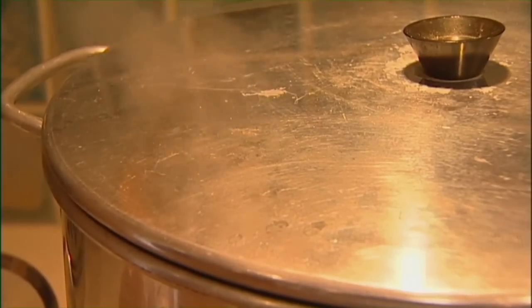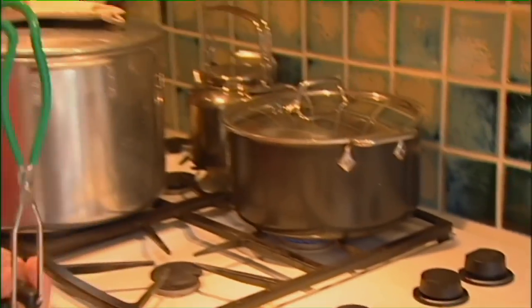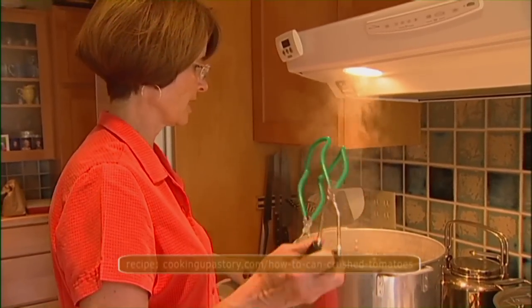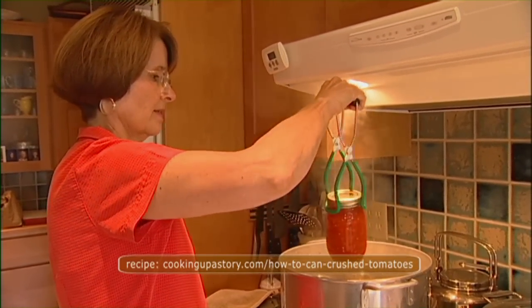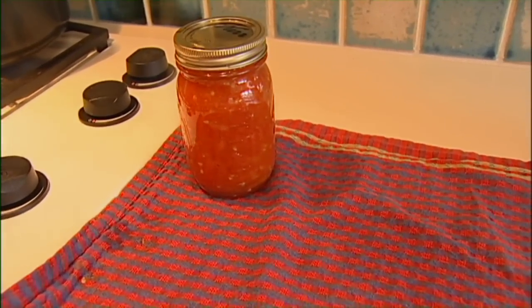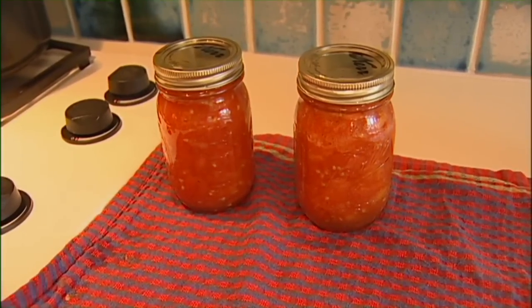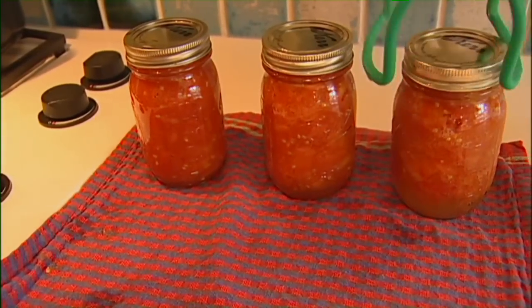The timer's gone off — our thirty-five minutes is up. We can take these jars of tomatoes out of the canner. Remember to open the lid away from you because it's hot and steamy. There's our beautiful jar of tomatoes. Set your jars on a cloth so that you don't have a very hot jar hitting a very cold counter.